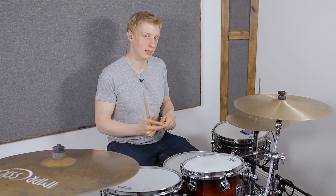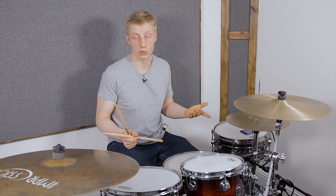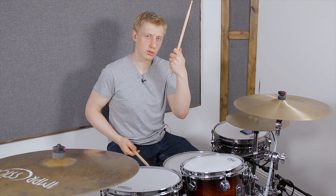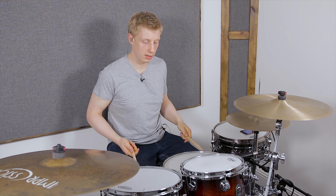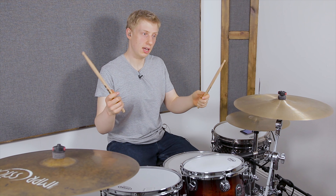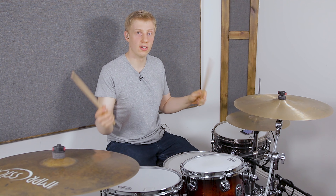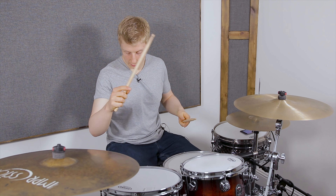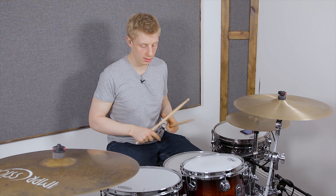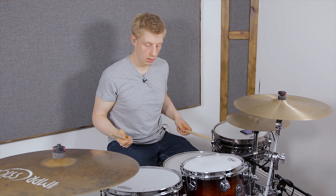What we're going to do is fill in the left hand with some ghost notes, and that gets a little busy because I'm going to put every 'e' and 'ah' as a ghost note. That means I'm also going to play beats two and four as a ghost note, so I'll be going: one e and ah, two e and ah. It's a bit of a challenge but it's a great workout. That's the first eight notes of this groove.